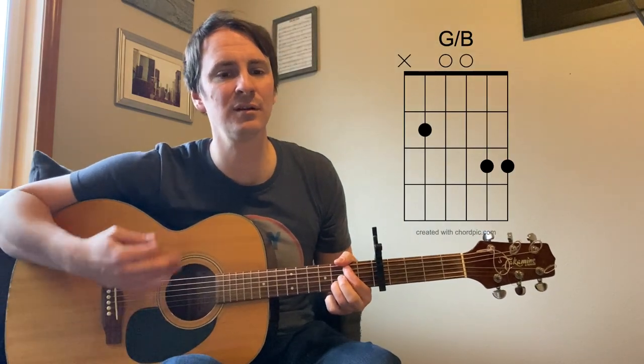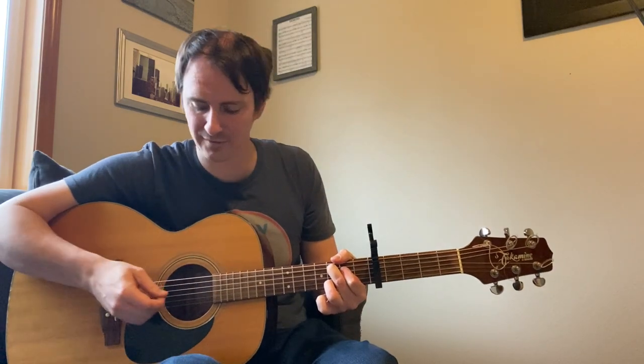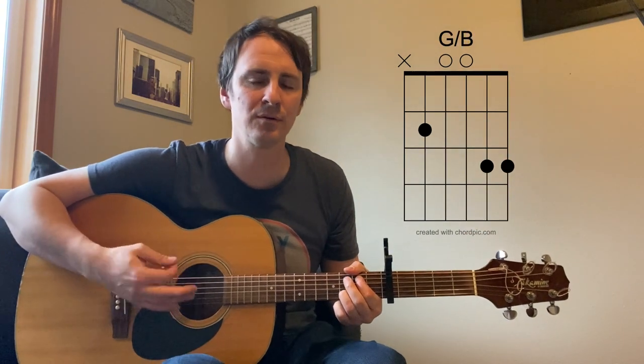I wish you would. There's a little tag right there in the riff. I wish you would.